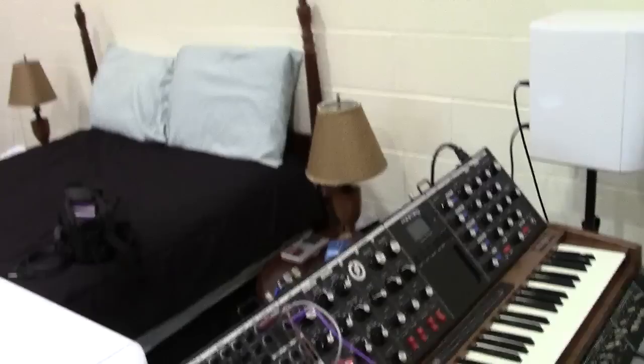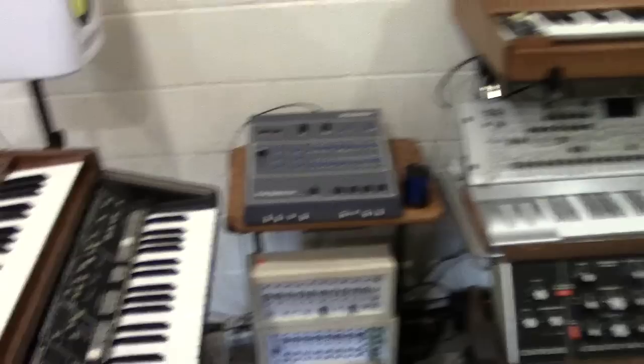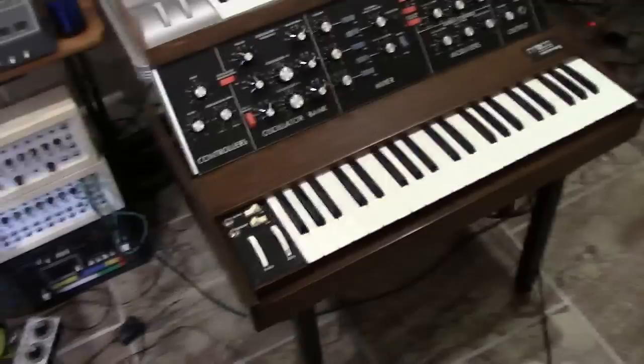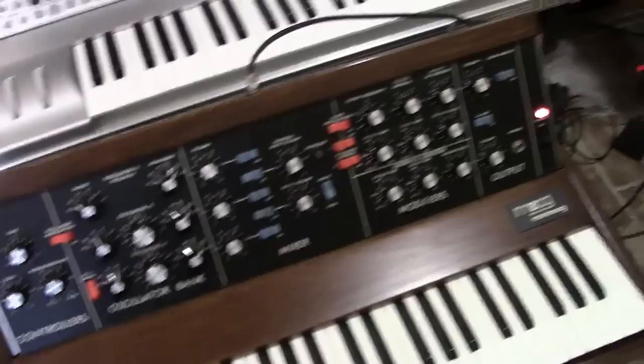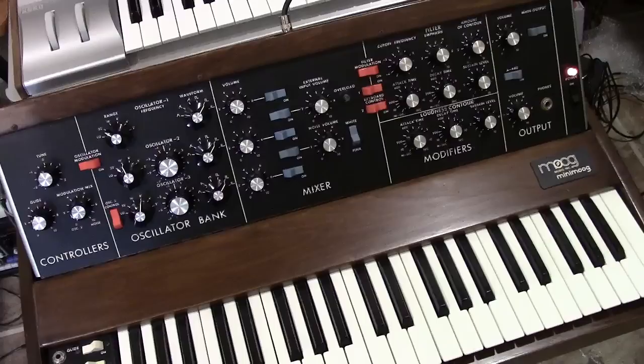Hey guys, I can officially say it again — welcome to my bedroom. I've got my studio set back up in my bedroom again like I used to. I'm just making a quick video here — well, I say quick, I'm never quick on these videos. But this is actually a video for John. This is his Mini Moog, and it's really cool to finally be able to work on something of his for somebody that's been following my videos as long as he has.